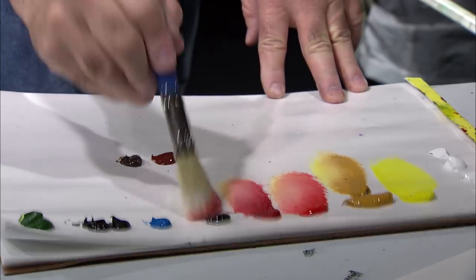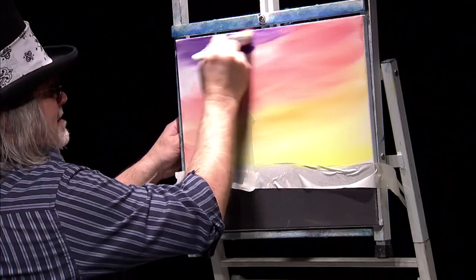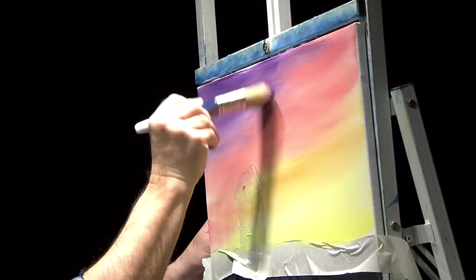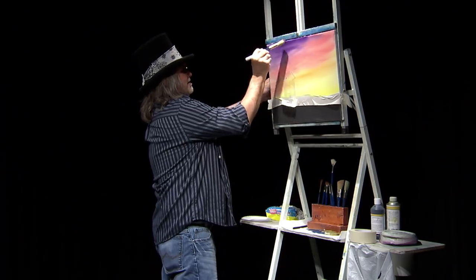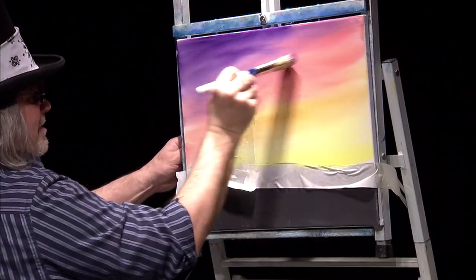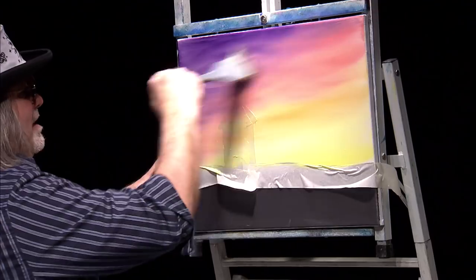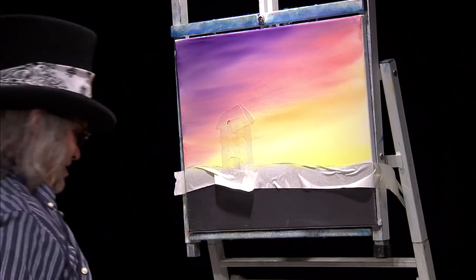Next, we'll go with some dioxazine purple — really get this corner dark over here. Let some of that purple color fade out into my reds, nice and dark. Let some of that color just kind of bleed over into the other colors. Now I like to take a big soft brush and just lightly set those colors right into the sky. There's a nice colorful sunrise.